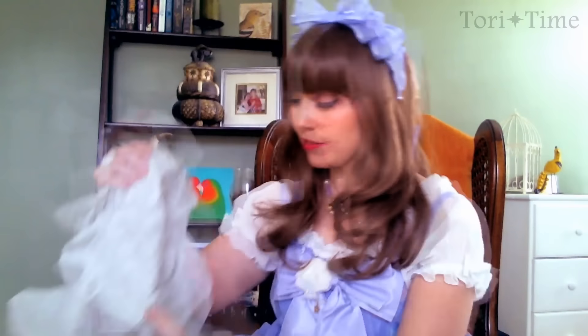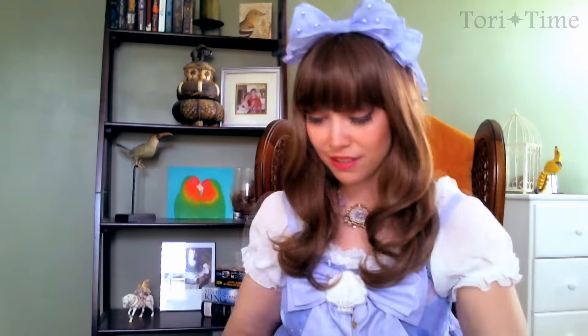I'm excited. First we have Disney tissue paper — I know you can't see that, but it's really cute. The Angelic Pretty bag. I can tell you already it's beautiful.